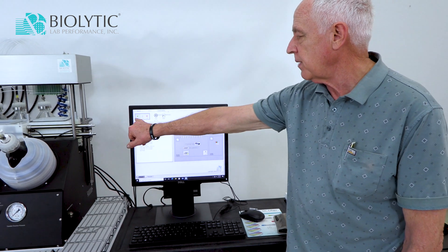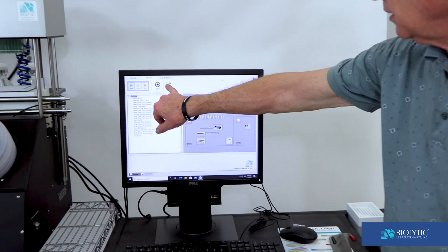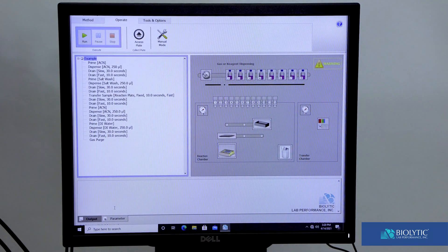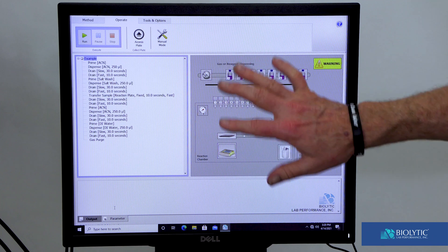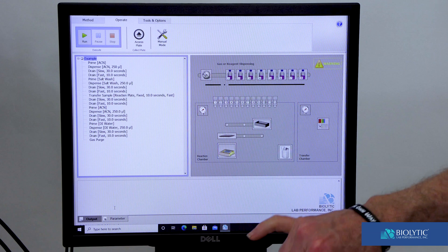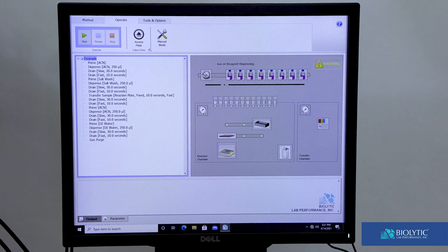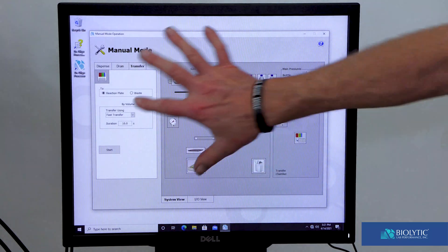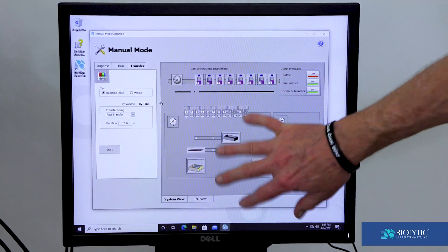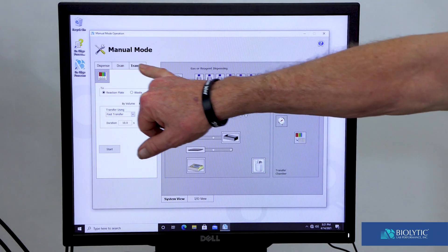The Operate section has automatic operation, which is this button, and it has a manual mode over here. When running in automatic mode, the display changes constantly to indicate what it's doing, and the current step is highlighted. If we're in manual mode, clicking on Manual gives us another screen that looks very similar, and we can still observe what's going on with the pictorial display.